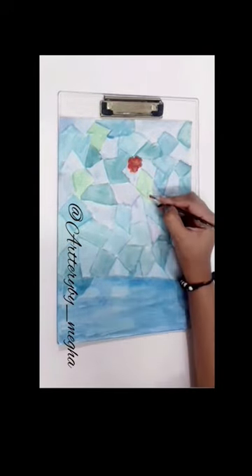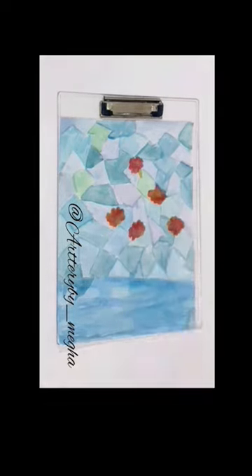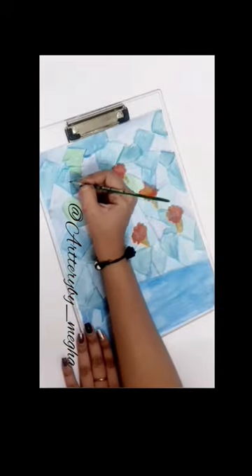You have to wet the paper and apply the color. This is very simple. If you have any query then don't forget to write down and comment.